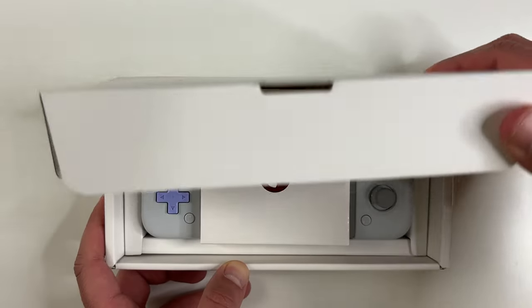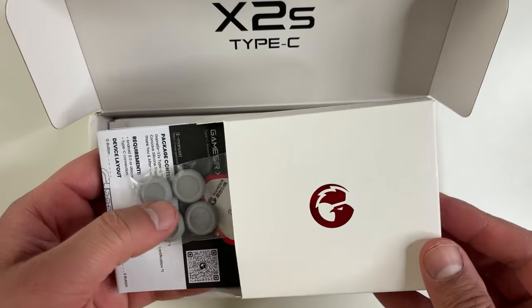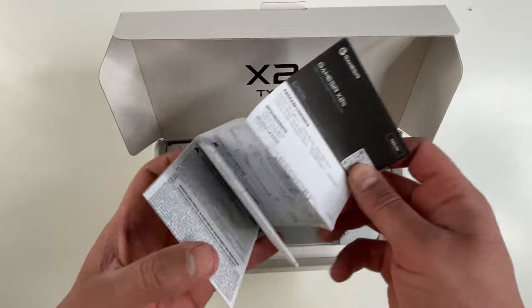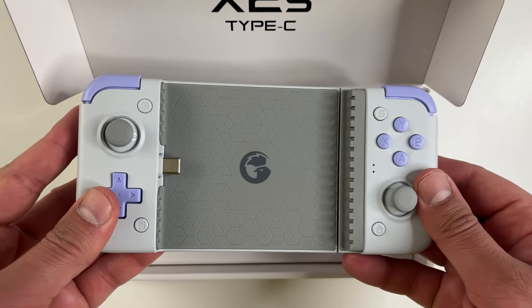It packages like a premium product. Right on top we have the accessories box — a sticker, some joystick grips. Here's a user manual with all the instructions, and here's the X2S Type-C controller. This thing is really tiny — so convenient to travel with and take anywhere.